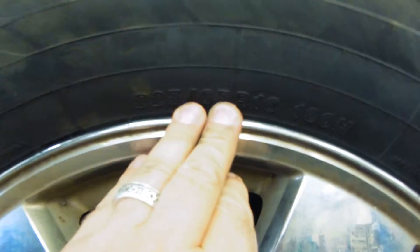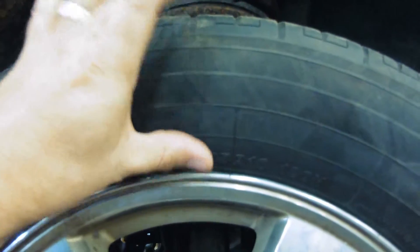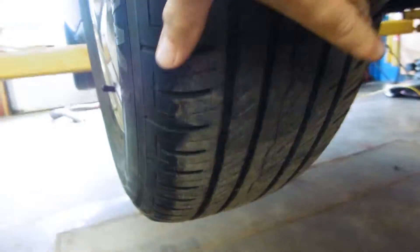The 65 is called the aspect ratio number. We have a sidewall height and we have our width from edge of tread to edge of tread across the tire. What the 65 is telling us is that this height measurement is 65 percent of this width measurement — so the height is 65 percent of the width on this tire.